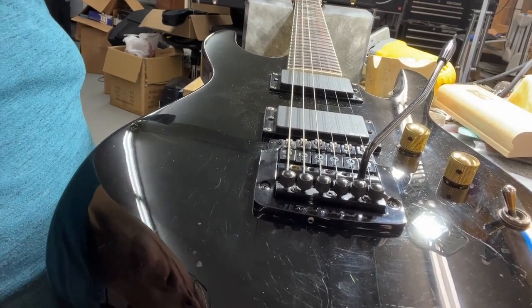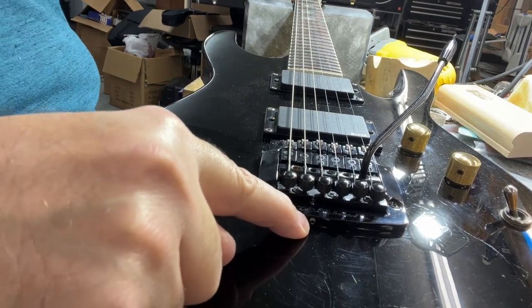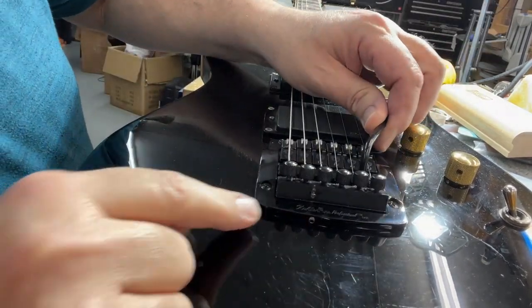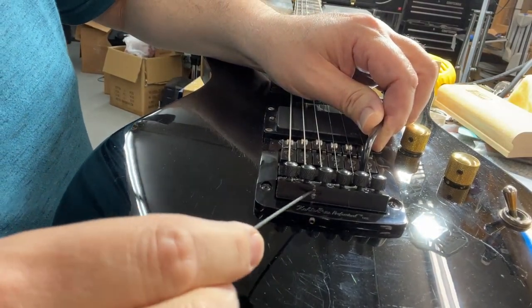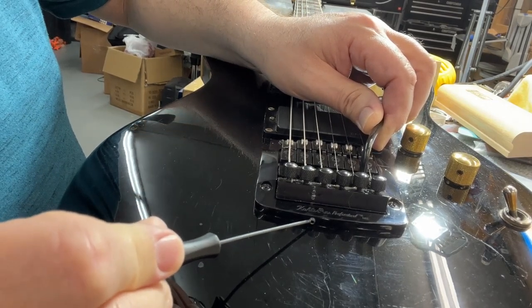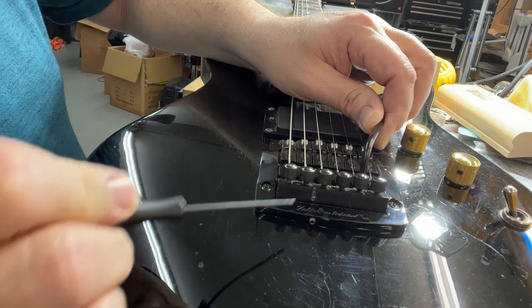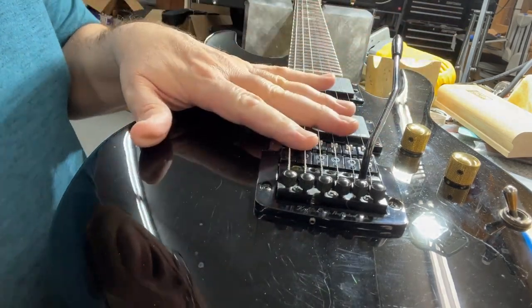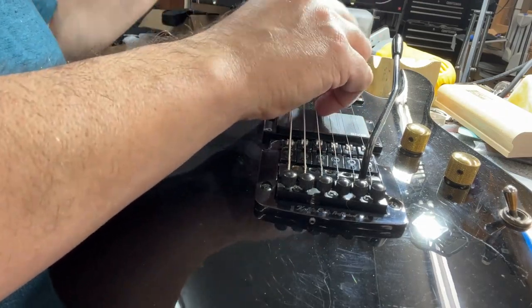They've got a really cool feature on the Kahlers, which is this lock right here. In the back of the block, you can see there's an indent or a hole or a slot, and this Allen has a kind of a rounded tip on it, so it's supposed to go in there. Right now we're set up with tens on it, 10 through 46, and it's basically in tune.